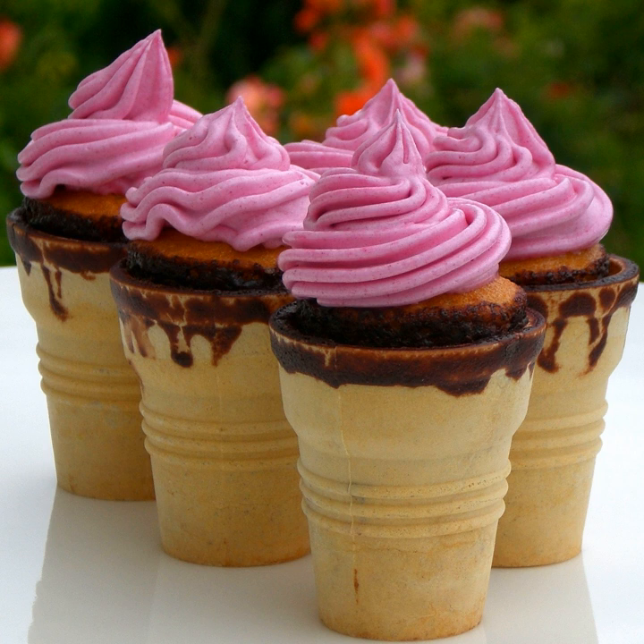A cupcone, the common U.S. term, is a small cake generally proportioned to serve one person, specifically baked in a flat-bottomed ice cream cone. As with larger cakes, frosting and other cake decorations, such as sprinkles, are common on cupcones.